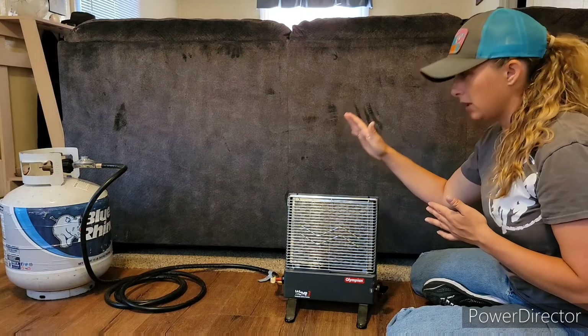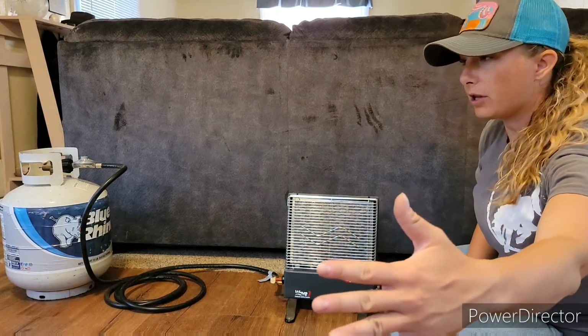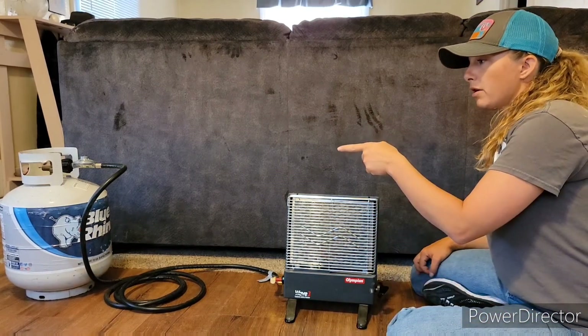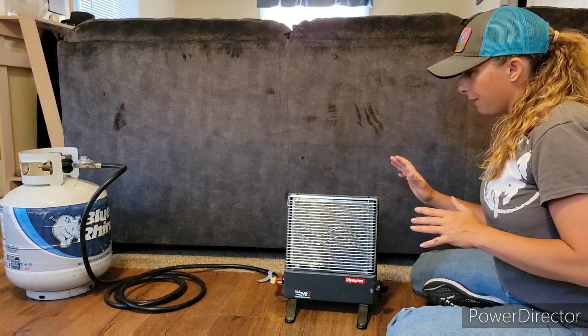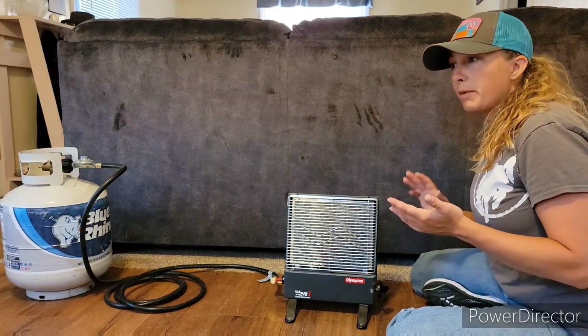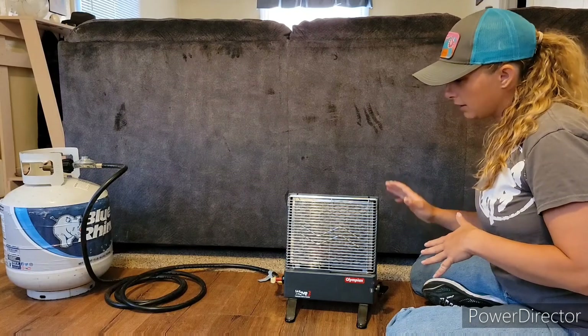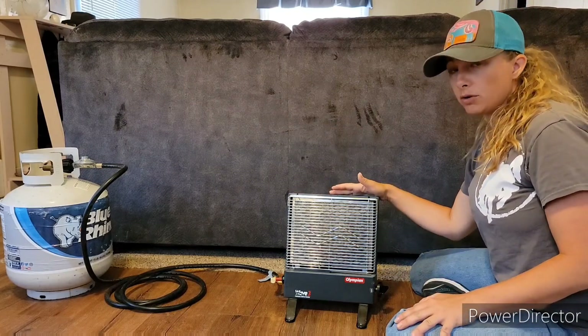But this little deal is an awesome heater. I love it. The heat — I can feel it clear out here and it's just getting started. I do have it hooked up to run on the larger propane bottle, which if you're going to use this for your camper, for a living quarters horse trailer, or maybe even a small shed or shop — absolutely amazing. This is the Wave 3. They do have a Wave 6 and a Wave 8, so they do get larger.